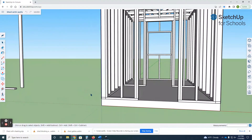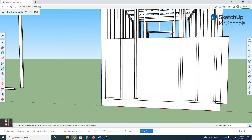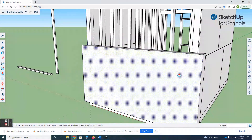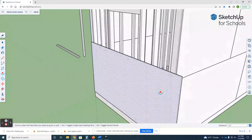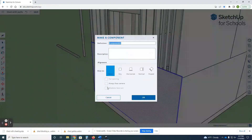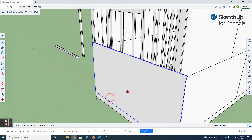I'm gonna make another sheet of plywood. I'll get my rectangle tool, start it down here on this square, and we're gonna go eight feet comma four feet, enter. I'm gonna pull this out point five inches and make this a component.